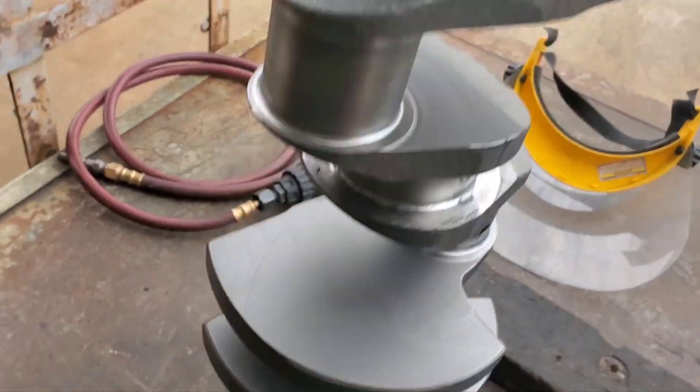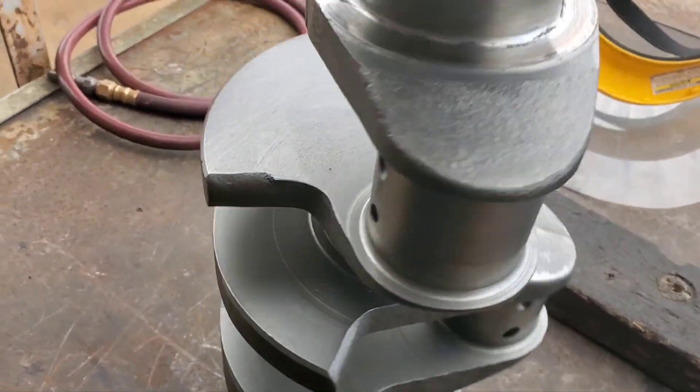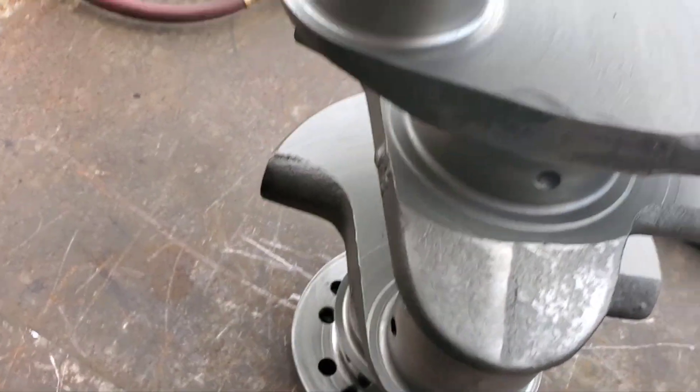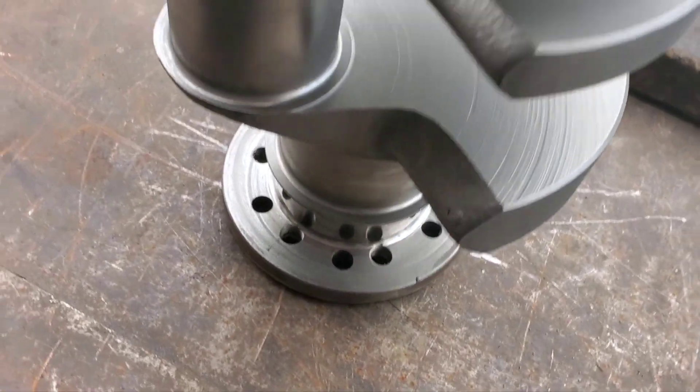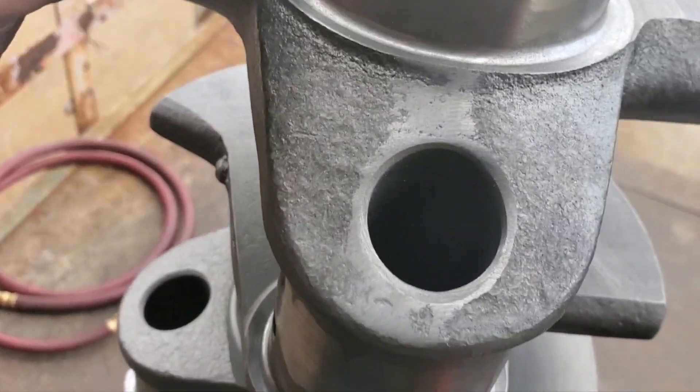Here's the 408 stroker, all shot peened. Feels real nice and smooth. Thanks for watching — ready to go to grind.